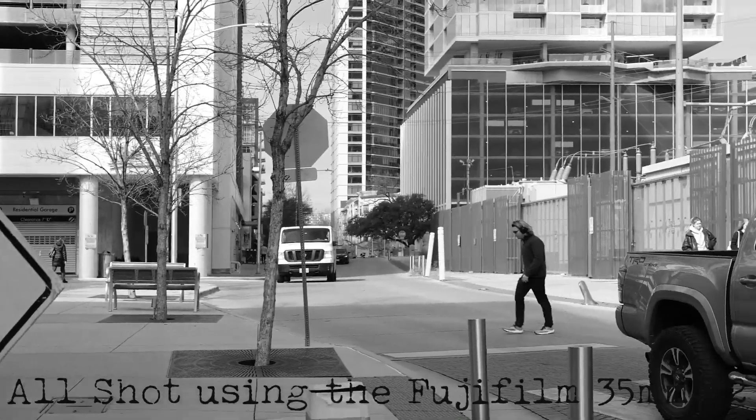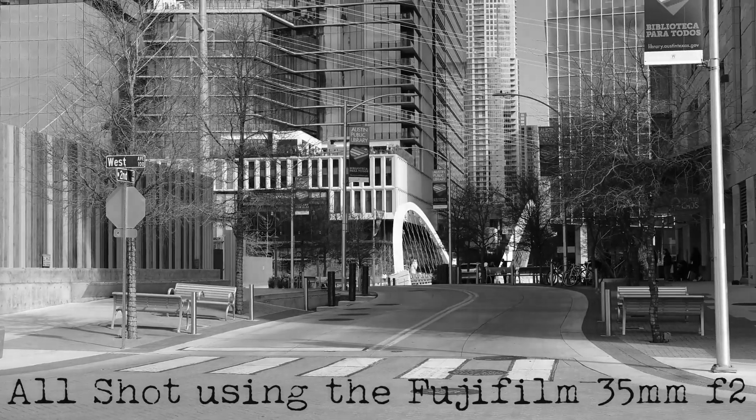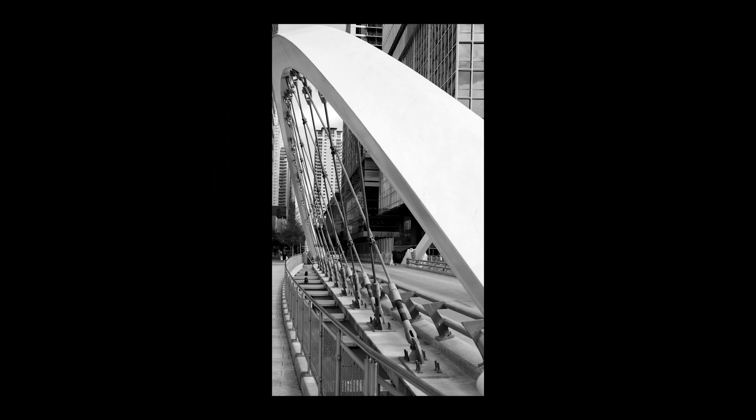I'm going to bring you out on the streets of downtown Austin, Texas to show you what I did today. I started on one side of the city where there's this really cool bridge. I decided to get some different shots — some angles and lines, leading lines, any kind of curvature angles and stuff like that.